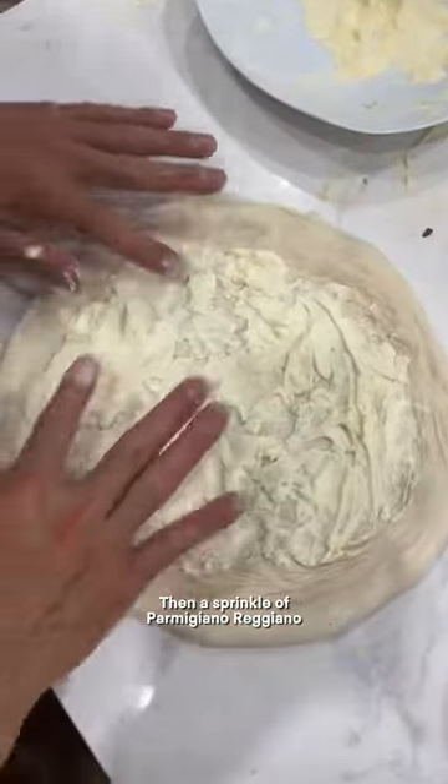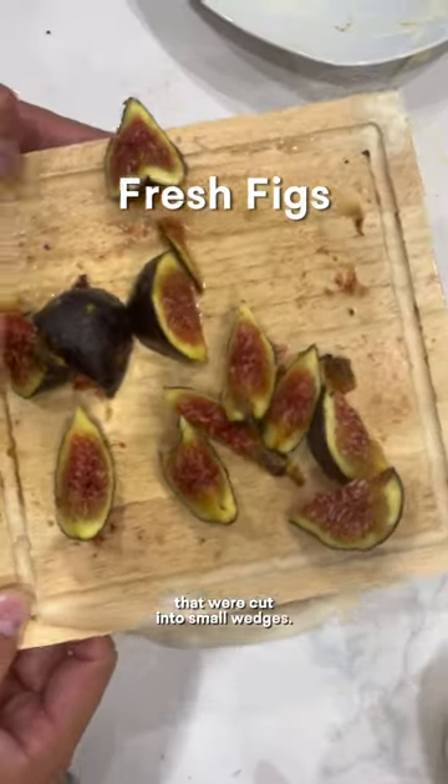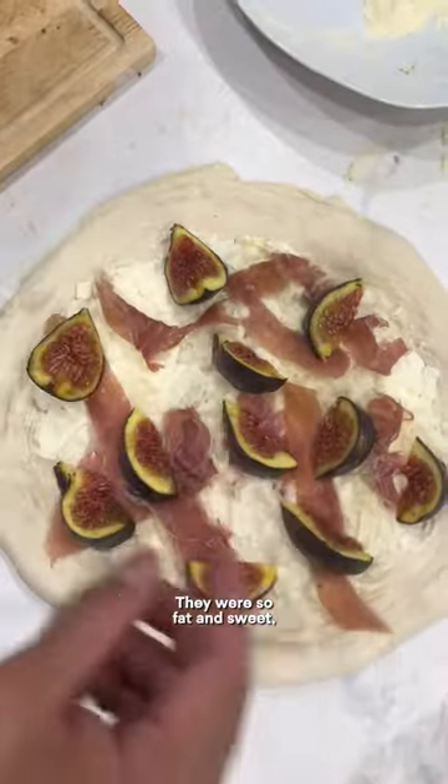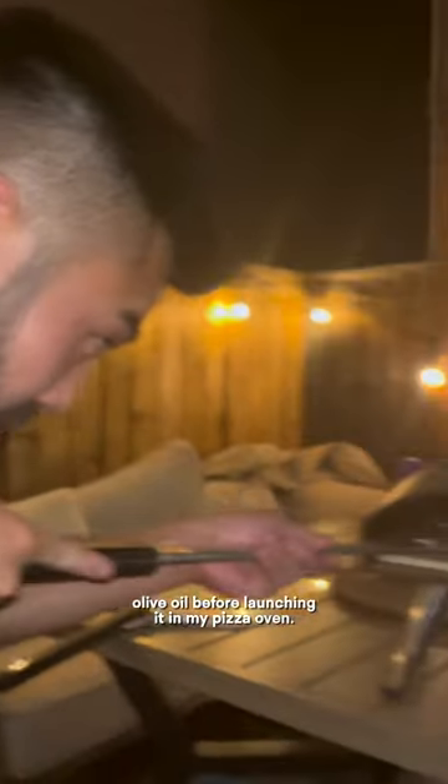Then a sprinkle of parmigiano-reggiano and some pieces of prosciutto before laying on these fresh figs that were cut into small wedges. They were so fat and sweet — all these wedges came from one fig — and I added a touch of olive oil before launching it in my pizza oven.